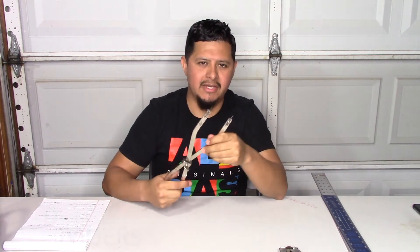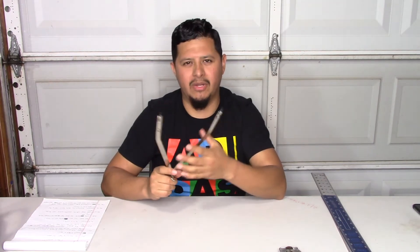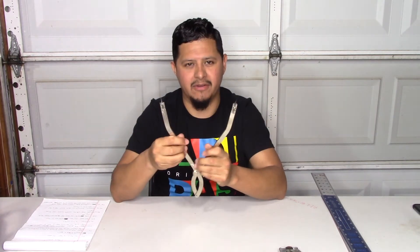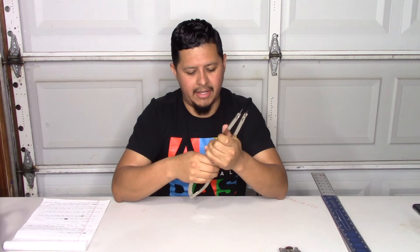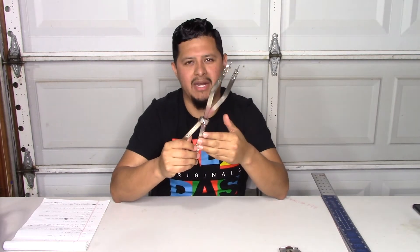Our next tool is the number 24 dividers. These are the same as the number 18s from our basic tools video, except these are bigger — you can make about a 40 inch end cap with these. Whenever you do a lot of industrial work, duct work, or anything with big holes or tanks, you need bigger dividers. These run about $25 to $30, and this is the Malco brand, which I recommend.